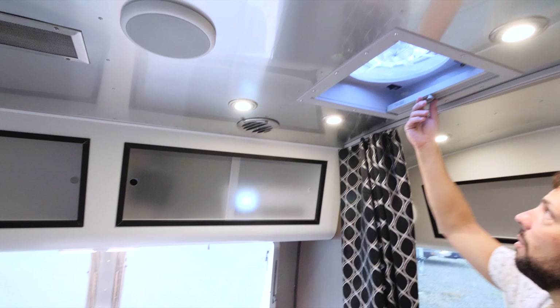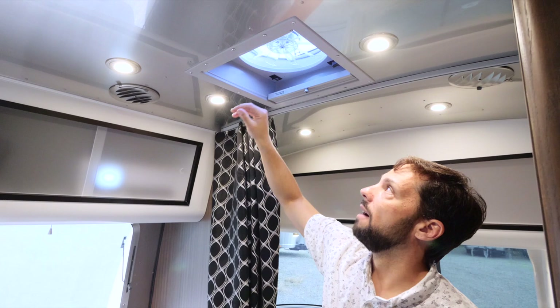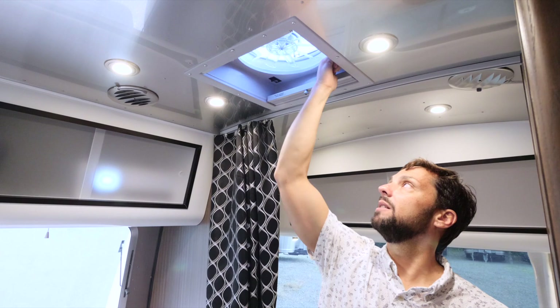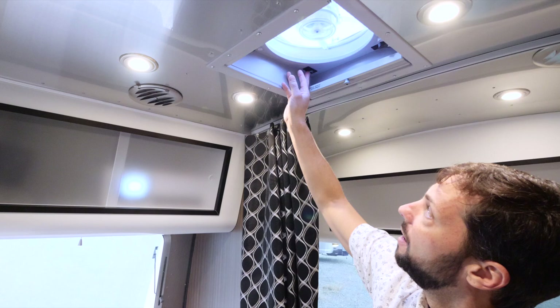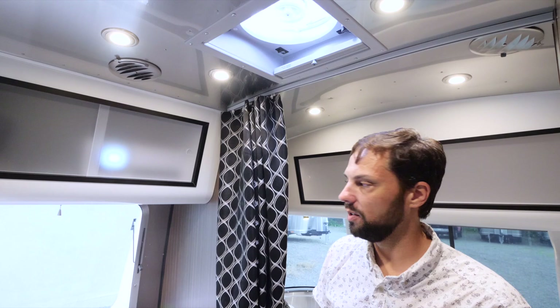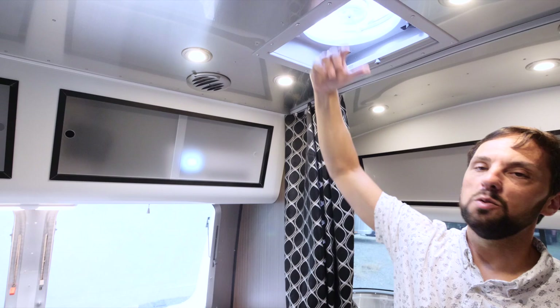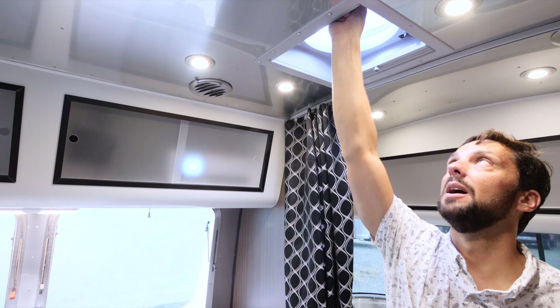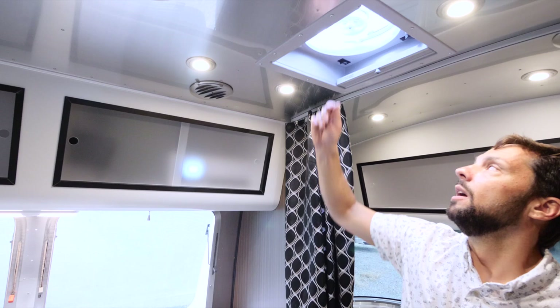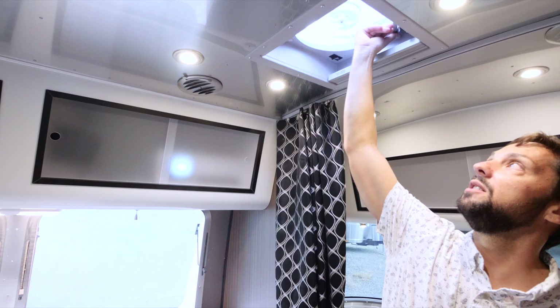There's a Fantastic Fan with a shade in the bedroom. The fan screen has a quick release for cleaning the blades. It has a manual or powered lid — hit 'open lid,' then choose fan on or off. There are three speeds, and it pulls a great amount of air so make sure another window is open. There's a built-in thermostat, and it has a rain sensor that will shut the lid and fan off if a raindrop hits the sensor to prevent water intrusion.